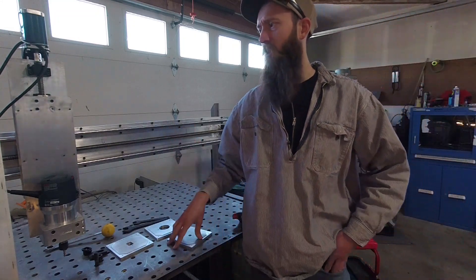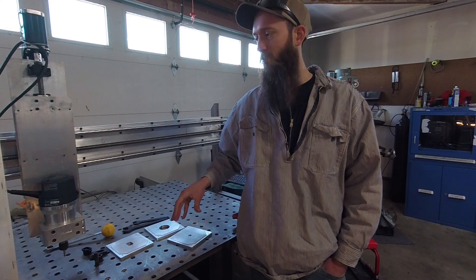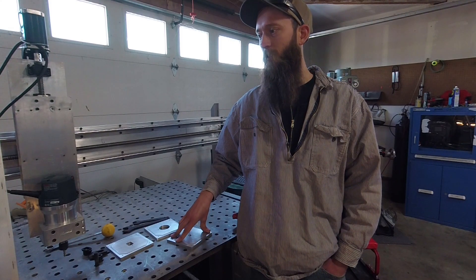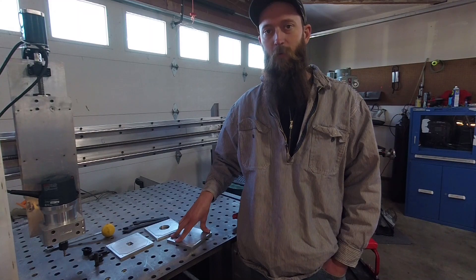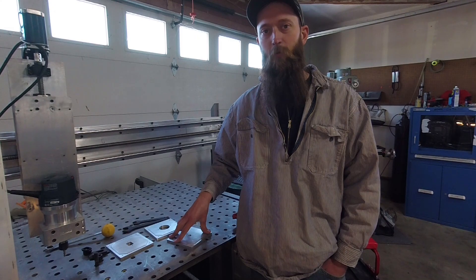I've had a lot of ideas on how to make this machine stiffer or more rigid, but I just haven't gotten around to getting those projects done. So with that, thanks for watching and please subscribe.